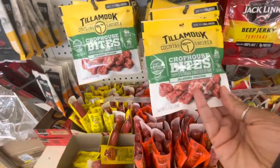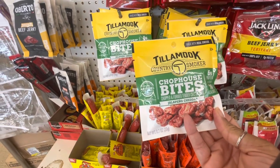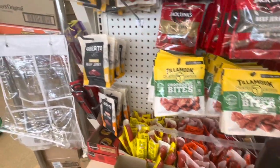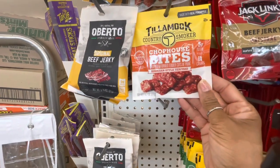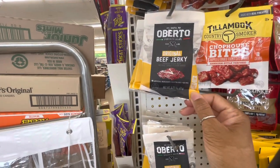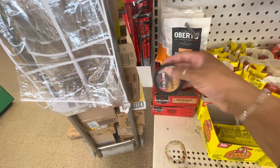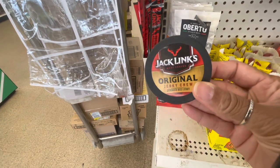Have you guys seen this? I've never seen this before — this is made with real cheese. Tillamook Country Smoker Chop House Bites, it comes in jalapeño cheddar. They also have Hawaiian-style teriyaki — this is with real pineapple. And they have the original beef jerky, and all of their beef jerkies in different varieties. And there's also this — a jerky chew, like some type of chewing tobacco but it's jerky.